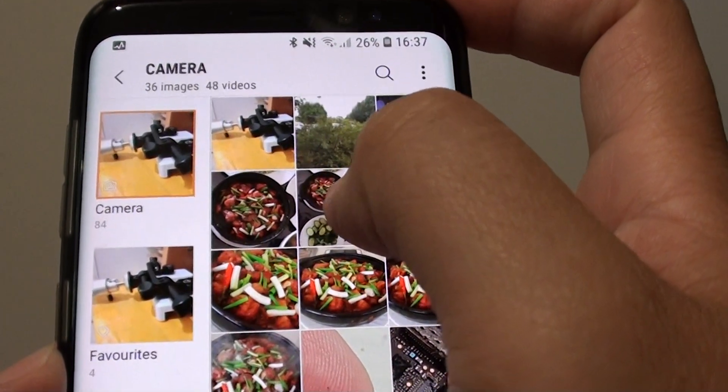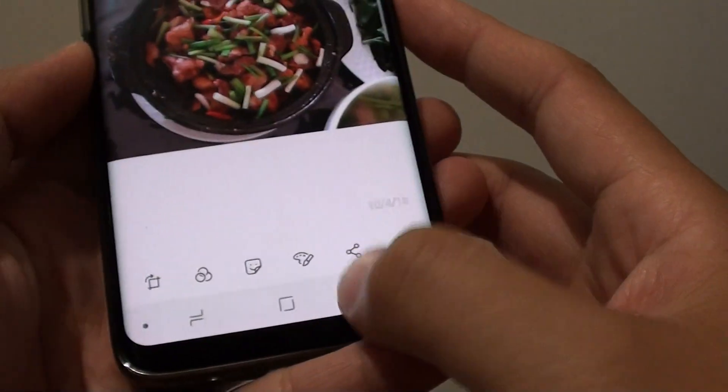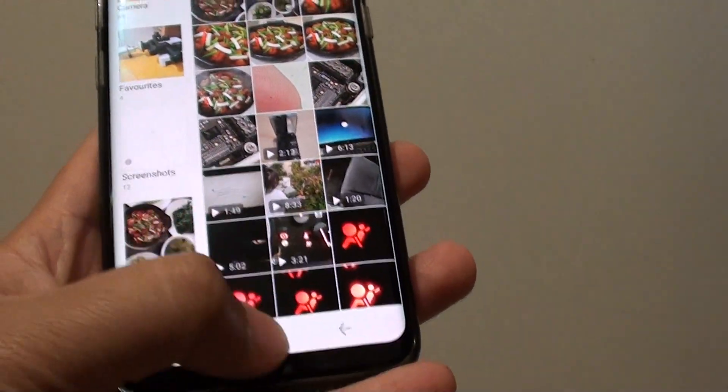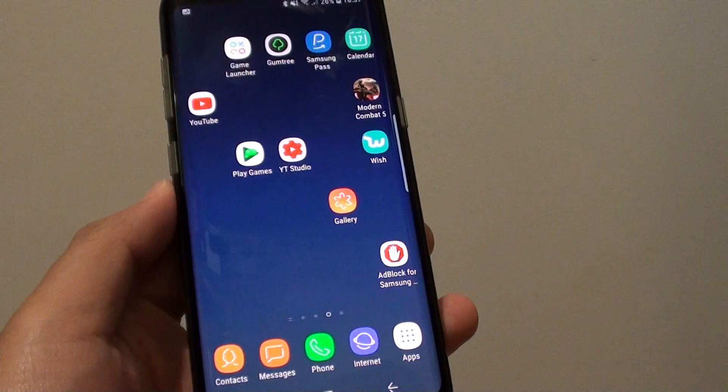So you have the original image as well as the new one that you have just cropped. That's how you can crop an image on your Samsung Galaxy S8. Thank you for watching this video. Please subscribe to my channel for more videos.